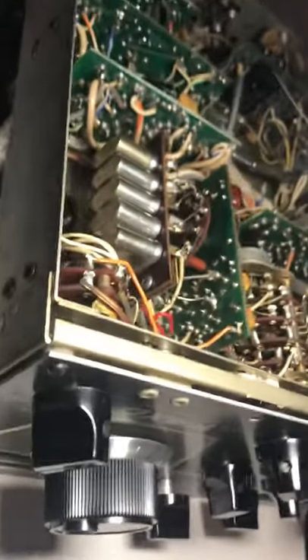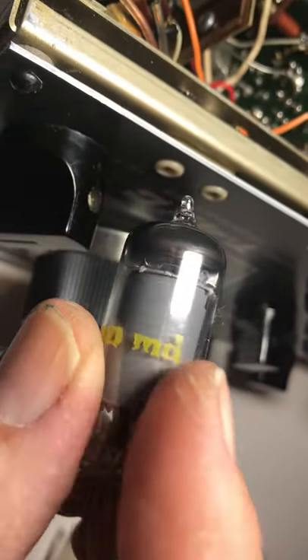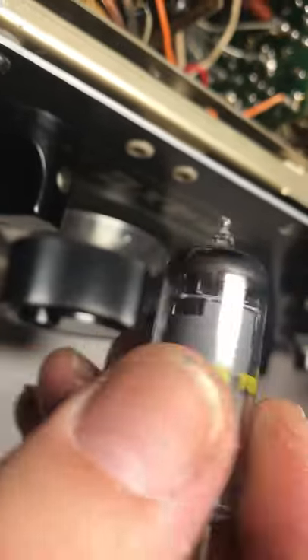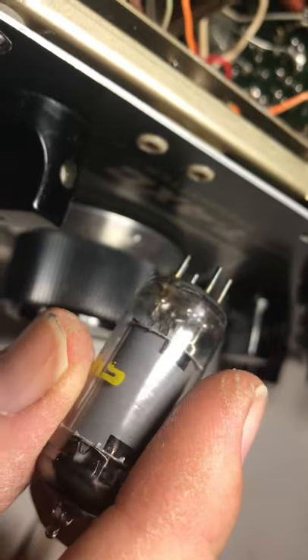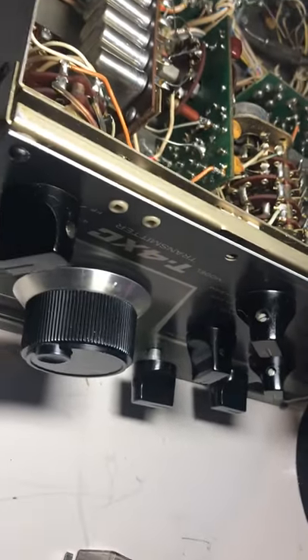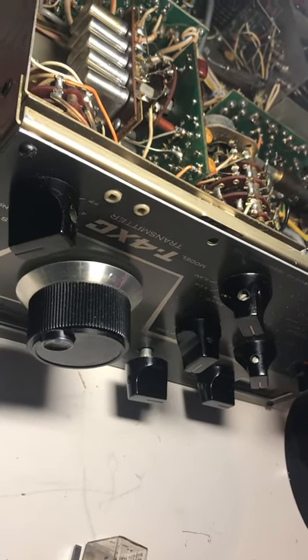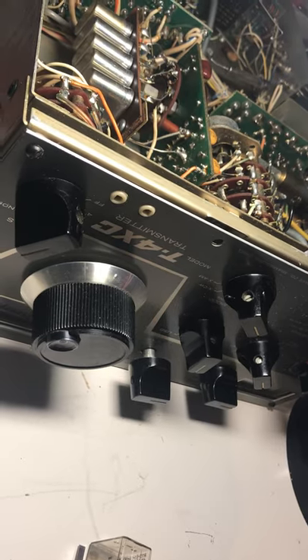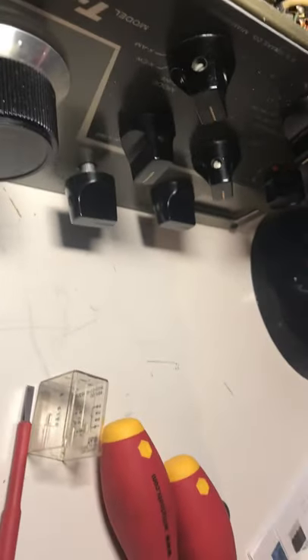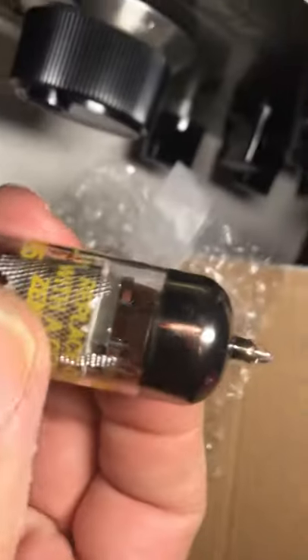Some of the tubes I put back in — like this one, the number was either never on it or got wiped off. I think it's a 6AU6, but who knows. Anyway, I probably spent four or five hours today trying to fix this thing, trying to make it transmit. It wouldn't transmit. So I finally turned to the tubes. I ordered a bunch of tubes — 6EJ7s — they're funky ones from Europe.